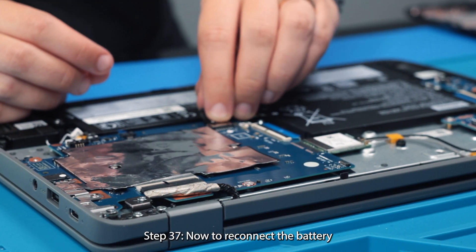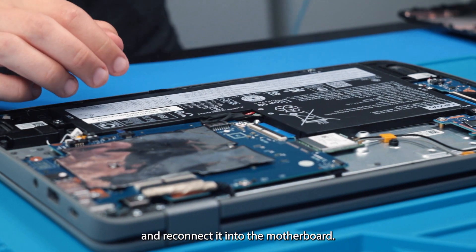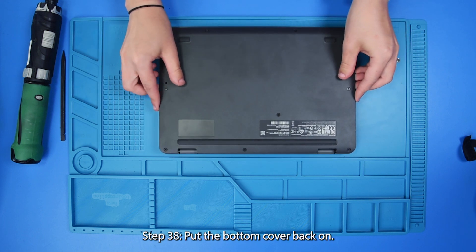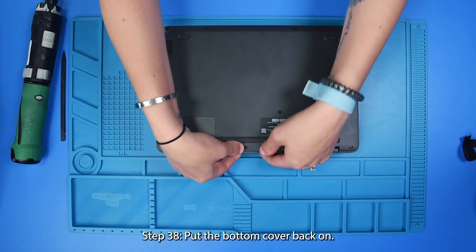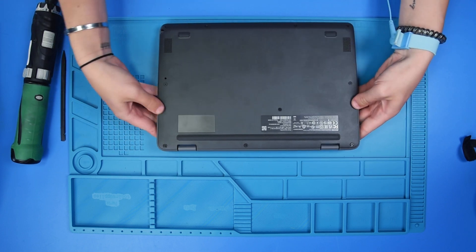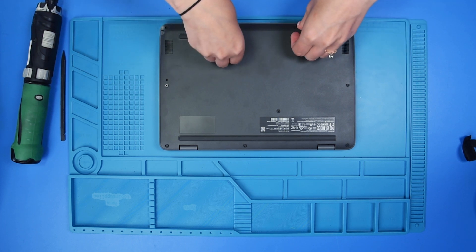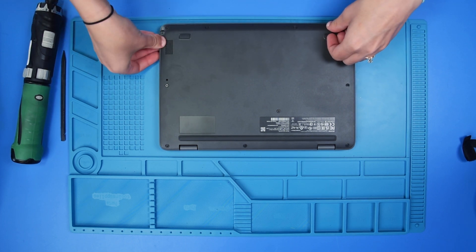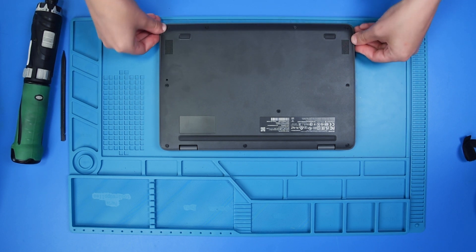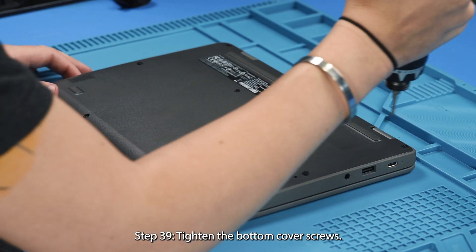Reconnect the battery — just take the battery cable and reconnect it into the motherboard — and put the bottom cover back on. Once the bottom cover is back on, now you can tighten the screws back up.